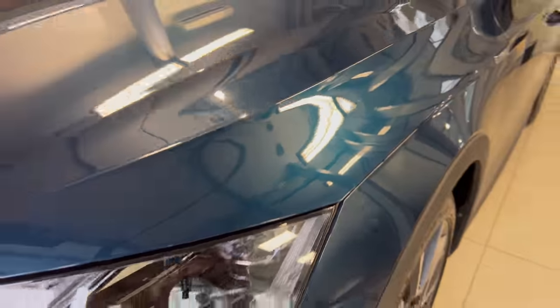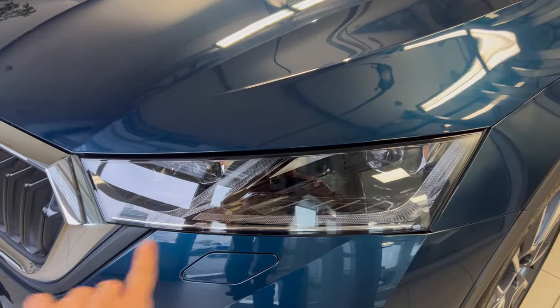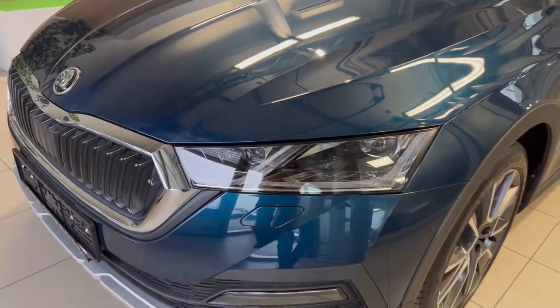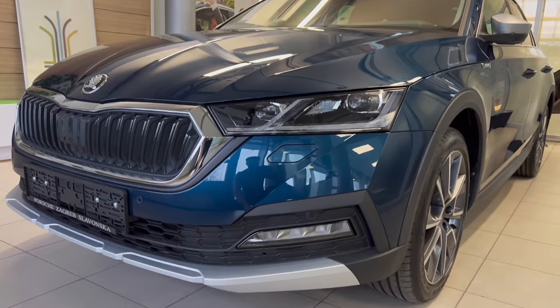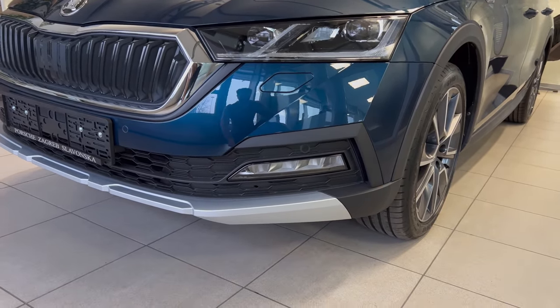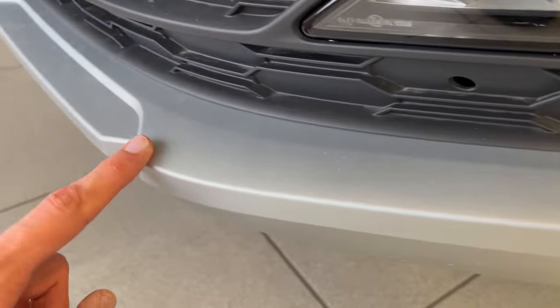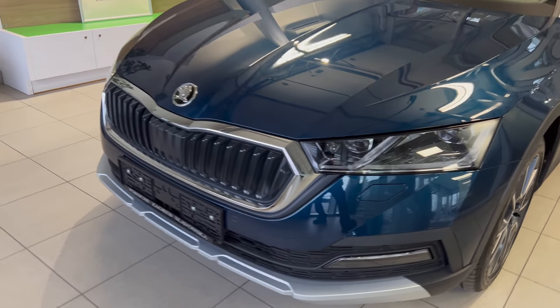Coming closer to see this color — it is just gorgeous, in my personal opinion. Really glad they reintroduced it. The daytime running lights turn into turn signals; these are matrix — excellent performance, I would definitely recommend these instead of going for the basic. On the Scout, LED fog lights are standard. The lower section is painted plastic but with a metallic finish. You get chrome around the grille.